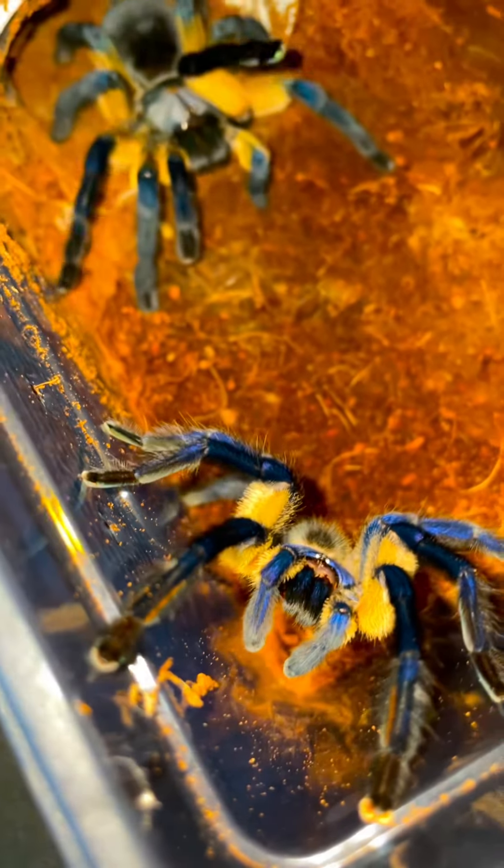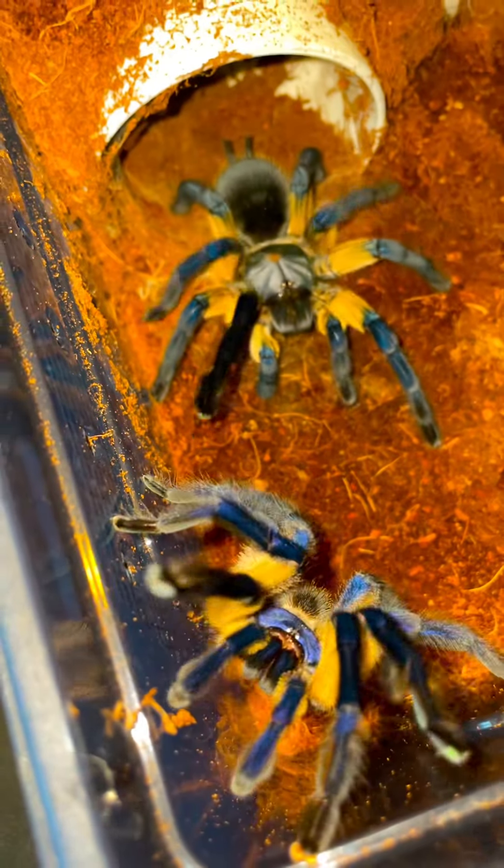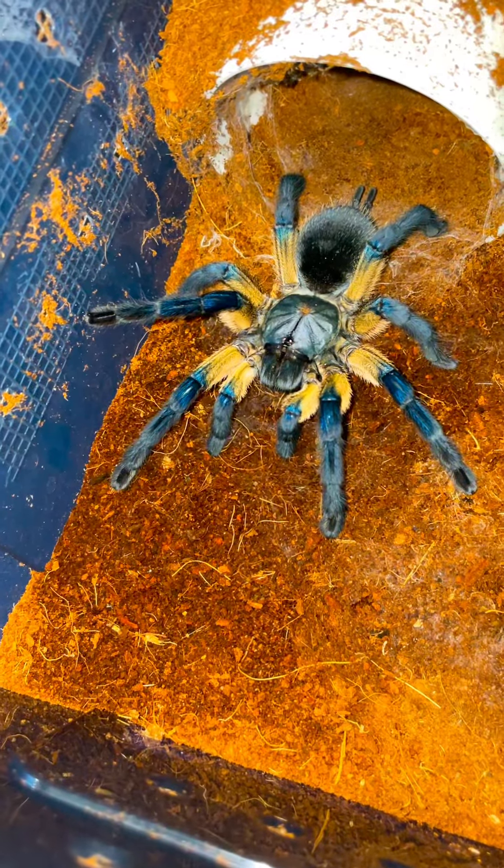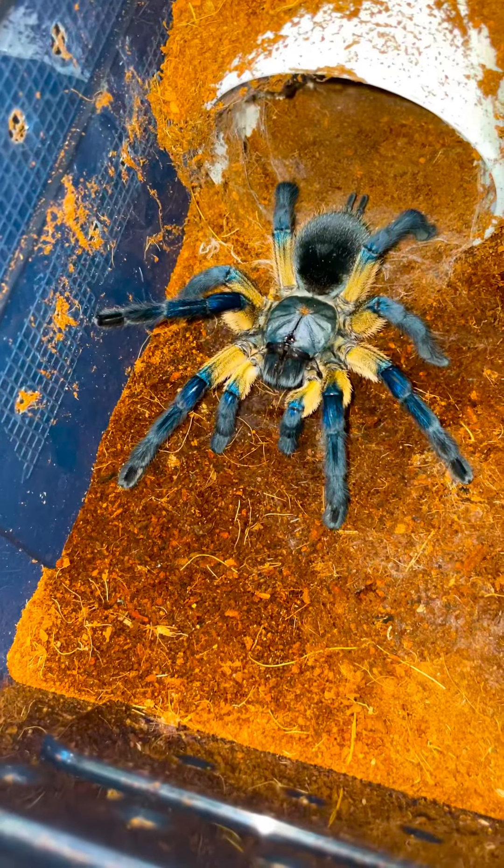Suddenly, my female approaches Billy in hopes of going a second round. However, Billy ain't no simp, so he makes his way out of the breeding box in order to find a new her to pass his seed to. Only this time, we'll hope his new girlfriend isn't his mom.